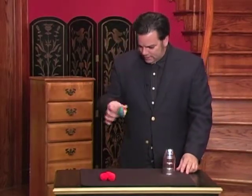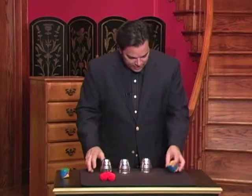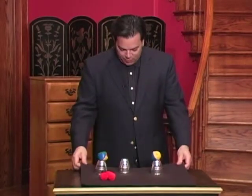Wait a minute — that's not it. Sorry about that. Oh, there it is. Yes, that's it. That's the one I was looking for. Perfect. So this is the cups and balls of classic magic. Let me go into the explanation at this time.